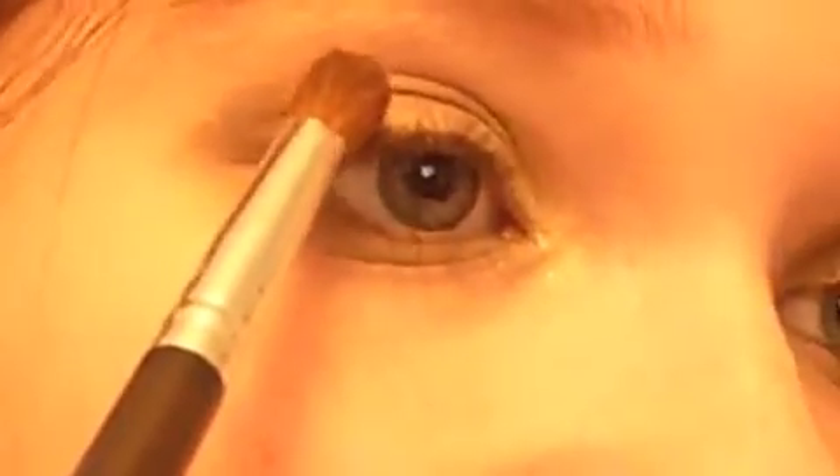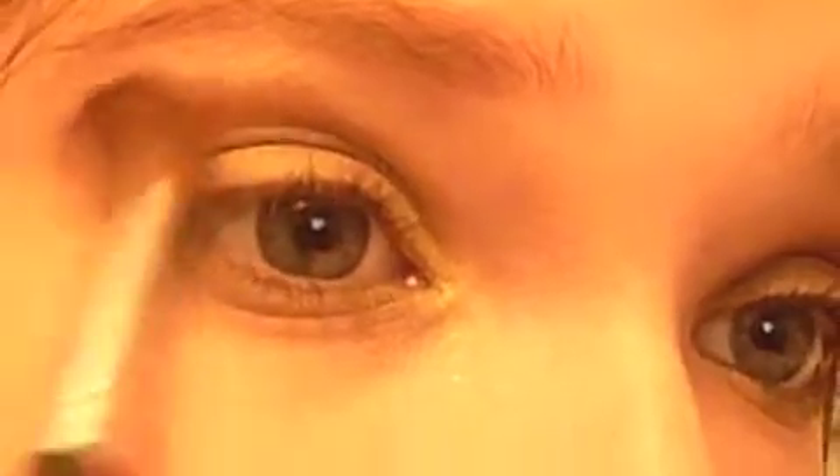You're almost done with eyeshadow! Next, take a dark brown and a crease brush — it has a tapered end and it's really good for blending. This one is Studio Tools from Target, cost me like two dollars. Take a dark brown color, get a little bit on your brush, and tap off — definitely tap off because some browns can be really rich and overbearing. Start at the outer edge of your crease, bring it inward, blending it a little wider toward the outer corner and then skinnier as you go in.